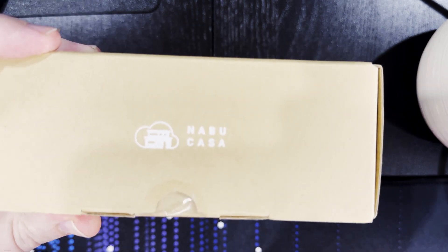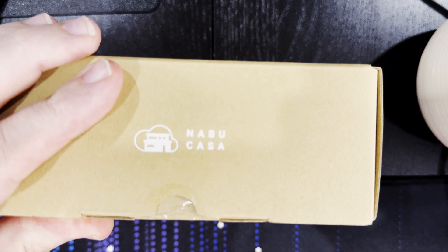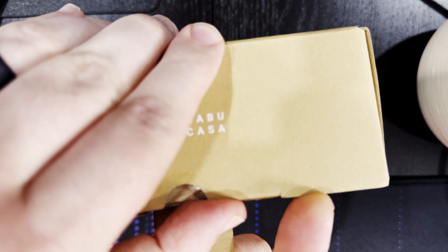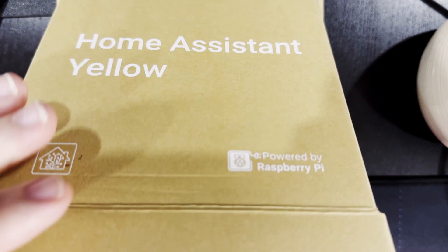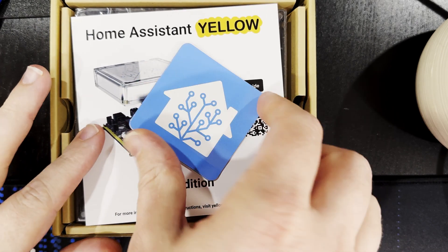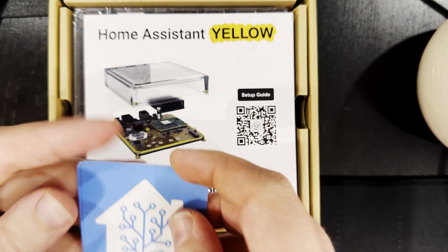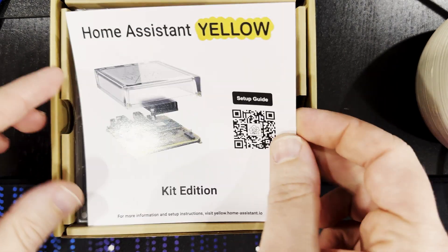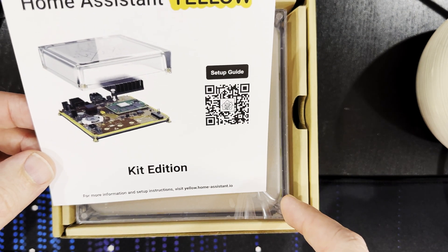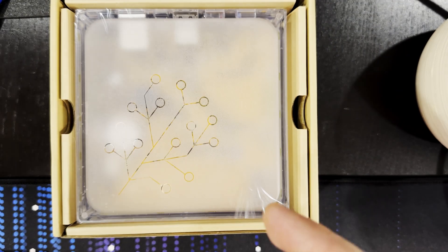So with that out of the way let's open up the box and take a look at what's inside. I'll run a blade under the sticker on the front edge, pull the flap out and open it up. Inside we have some Home Assistant stickers, which is quite nice. We've got the Home Assistant Yellow Kit Edition card with a setup guide QR code — for more information and setup instructions visit yellow.homeassistant.io.